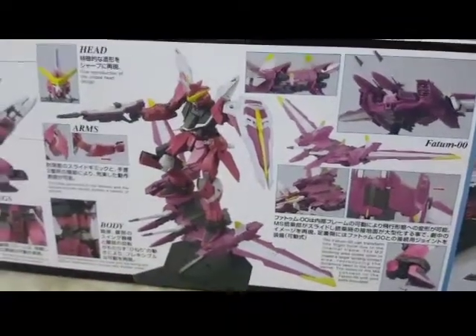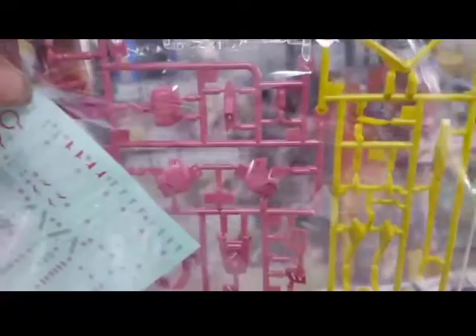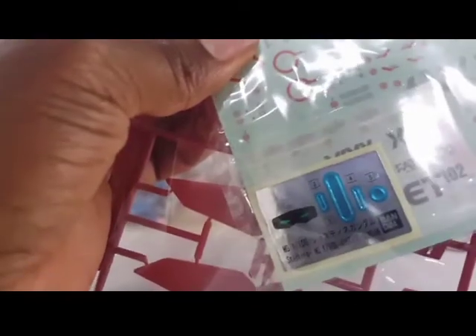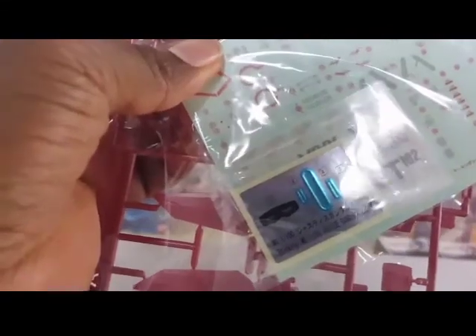Another nice thing they did is he has some pegs that flip out of his feet, which you can see here, so it can be locked in and you can actually pose him in a flying position. Looking inside the box, colors are pretty much what you expect, very similar to how the Real Grade looked. This yellow is not a true yellow — it's kind of dulled out, almost like a mustard. We have normal decals and dry transfers, so not too bad. The dry transfers will be really nice.